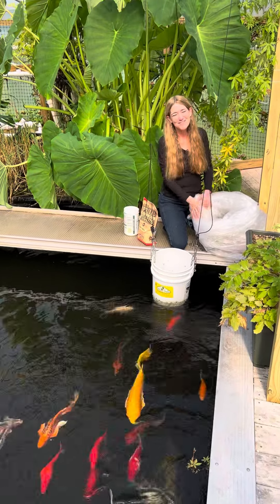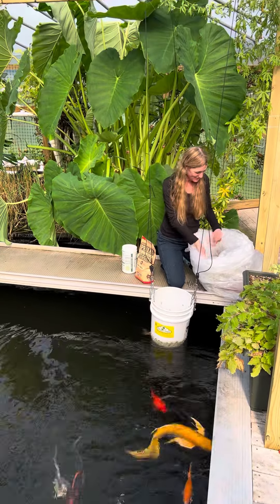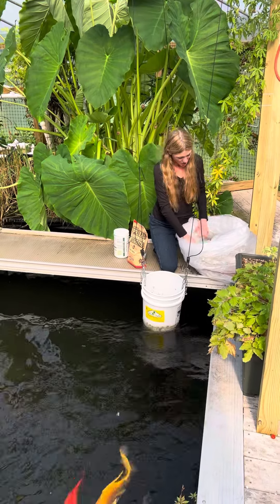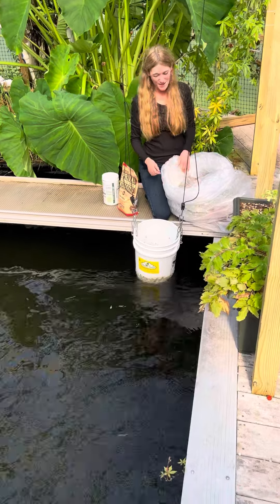Hi everyone, welcome to the Season of the Lost Homestead. We've got an organic, nutritious breakfast for our koi today.